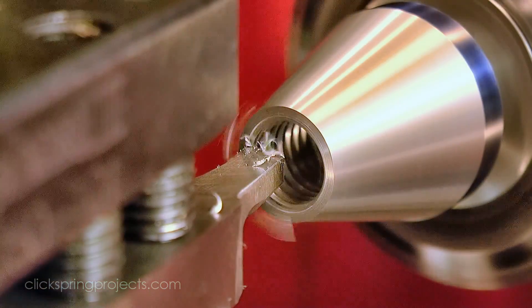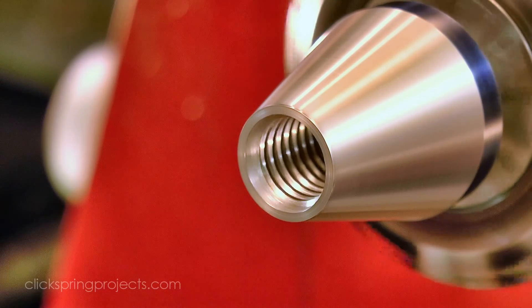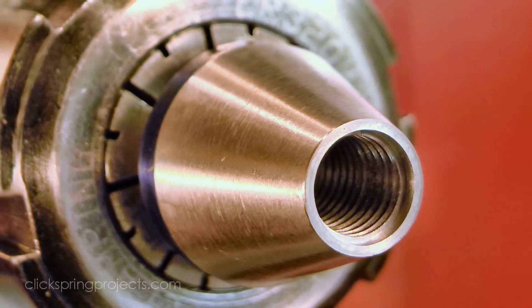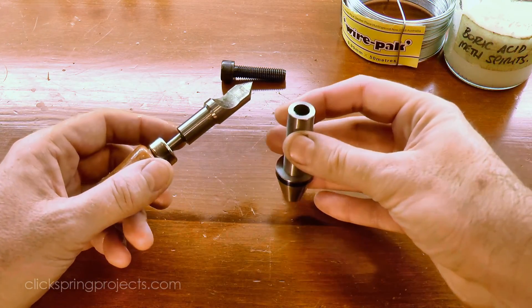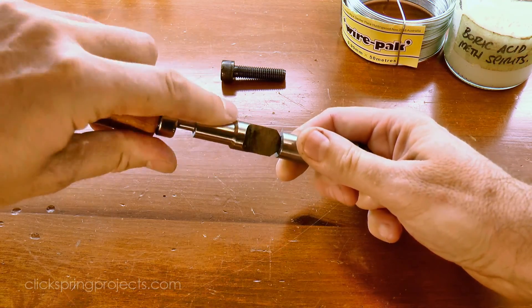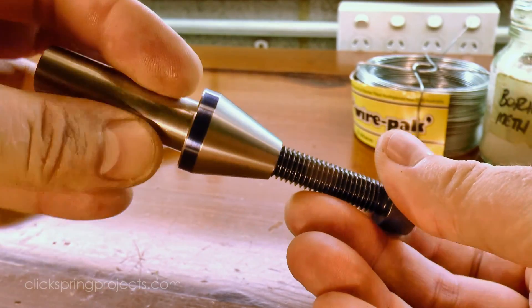An undercut at the start of the thread will permit the threaded insert to neatly pass into the opening. With that in place, the main features of the threaded cone are complete. The exit hole has a small burr from the drill that needs to be removed, and a quick check confirms that the thread is a nice easy fit on a standard M10 cap screw.